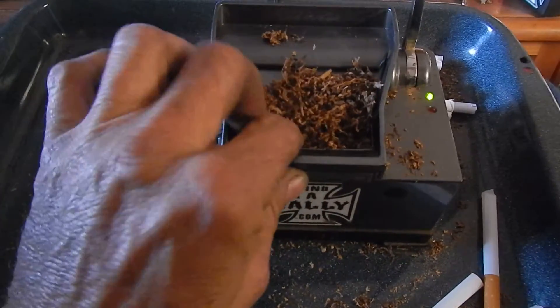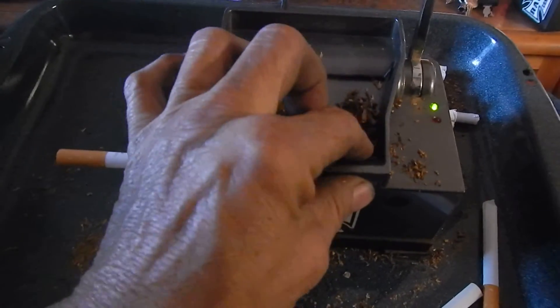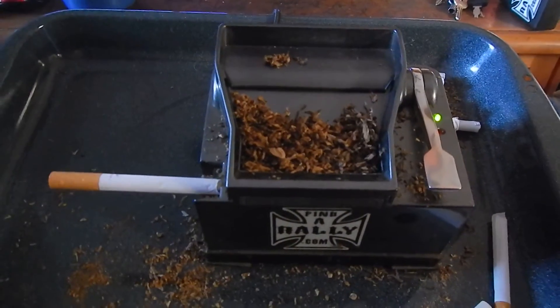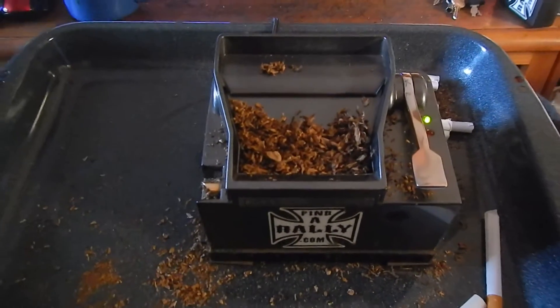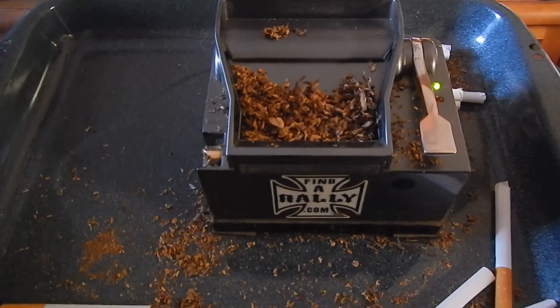Spin it, pack it — make sure it's not too tight but not too loose. Pull it down, and there's your cigarette. Nice rolled cigarette, easy to use. Check it out, save some money.